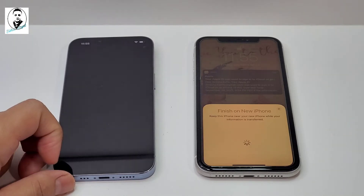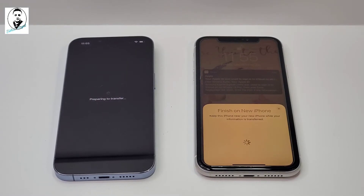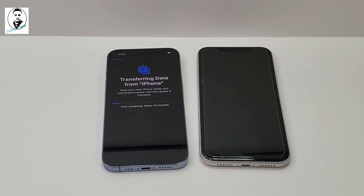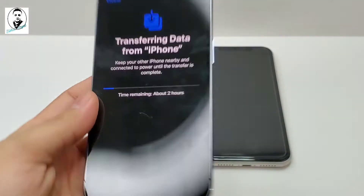It says about two hours for the transfer, so we have to wait.